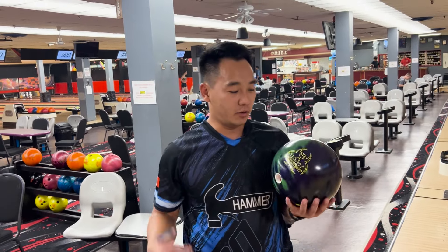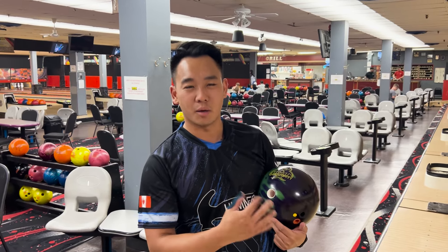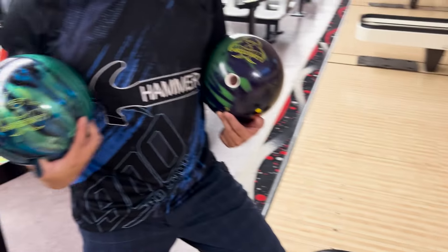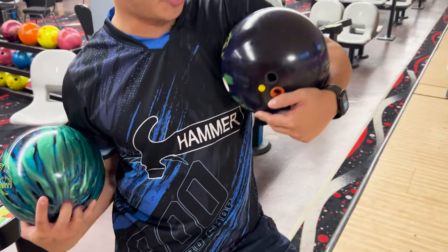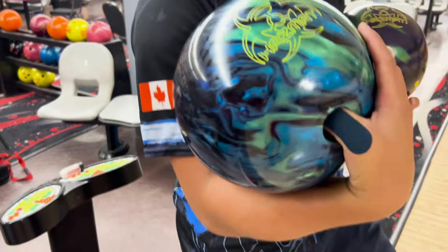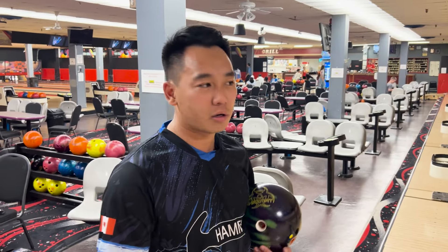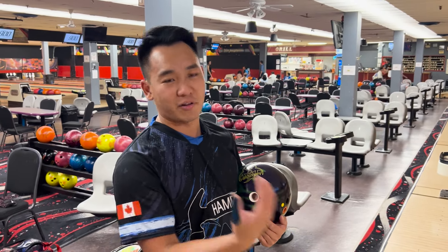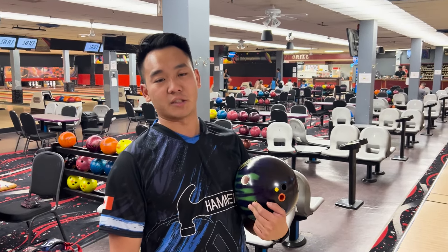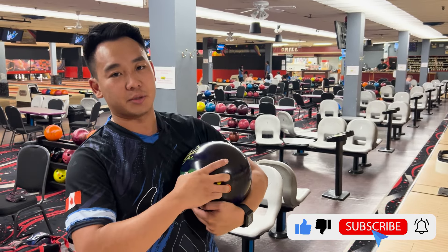Welcome back — today we're reviewing the new Hazmat Solid. The Hazmat series is a staple in the medium part of my bag, and I have the original Hazmat here as well. This one is the hybrid, this one's the Solid. You can see I already have some games on it, so it looks a little shinier with a slight sheen. The original out of box I found too dull for regular house shot use, unless you have heavy volume and want it to dig in sooner. For me, I want a couple games on it to get some lane shine and a better back-end reaction before it burns out.